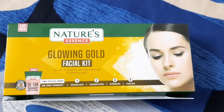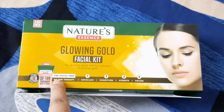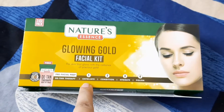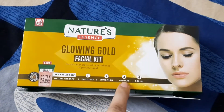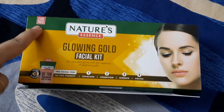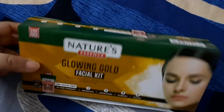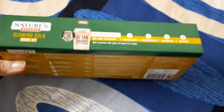I am going to use the Gold Facial Kit from Nature Essence. This comes with a D10 Therapy Wipe Off Mask as a pre-prep facial therapy, which is free with this box. There are four steps: first is exfoliate, then condition, hydrate, and polish. You can use the kit three times. It says on the box: get a parlor-like glow at home in just four steps.